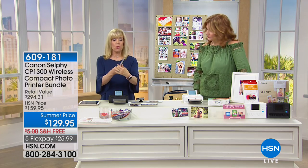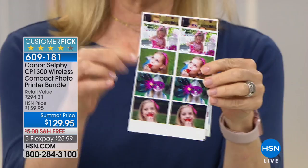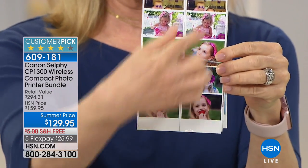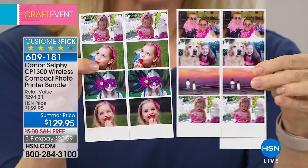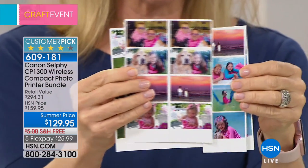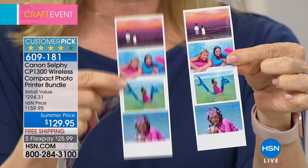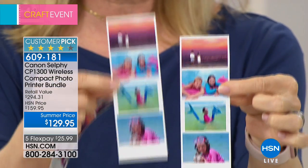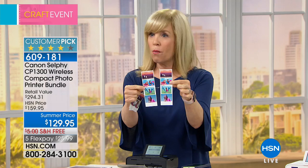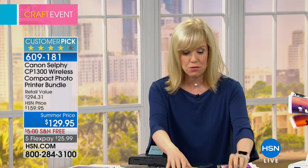Let me show you a couple new things. It has a new photo booth mode — you can pick four photos like this, select four, and it prints them out on little cards. It's still a four by six. You can cut the paper right here and give one to a friend and keep one. Even in photo booth mode, they're all water resistant, tear proof, smudge proof, and fade proof.